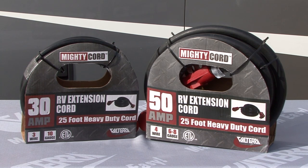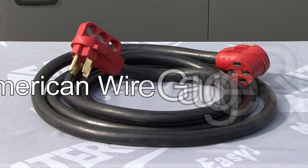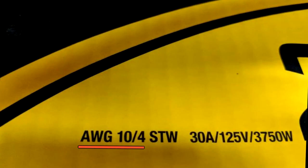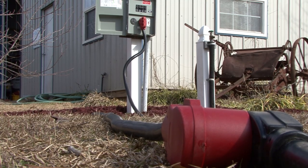First, let's talk about how you can determine the capacity of an extension cord. If you look right here, you see the letters AWG. AWG stands for American Wire Gauge Rating. The lower the AWG number is, the thicker the wire used in the extension cord is, and the higher the rated capacity is. And vice versa, the higher the AWG number is, the wire thickness is less and the rated capacity is lower. So for RV applications, you want a lower AWG number with a higher rated capacity to get the electrical power to the RV.